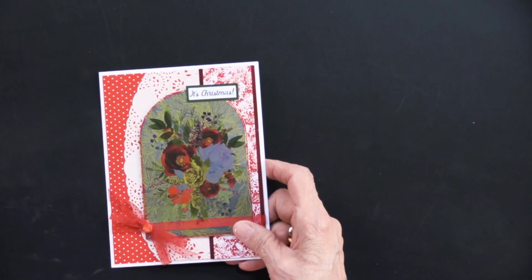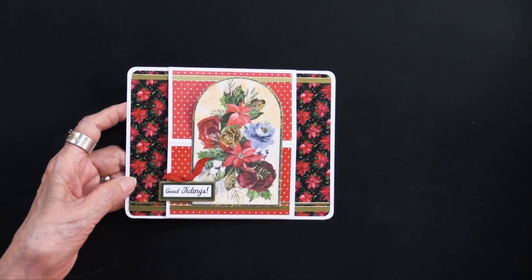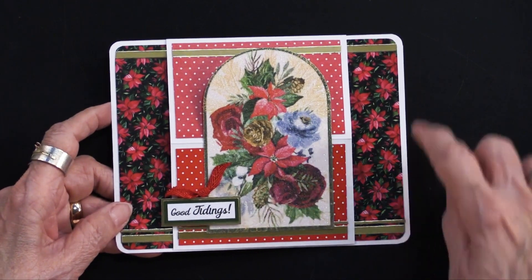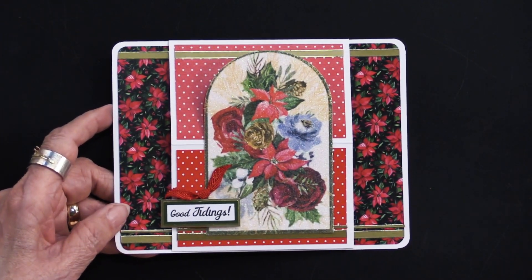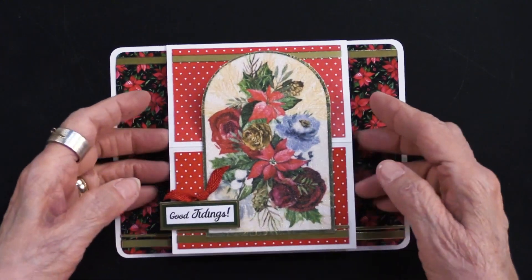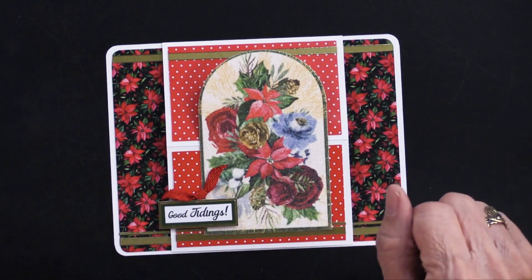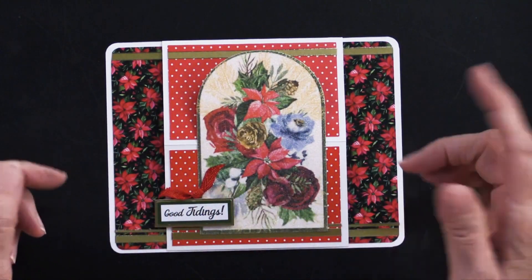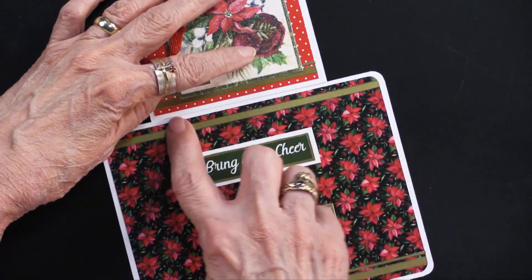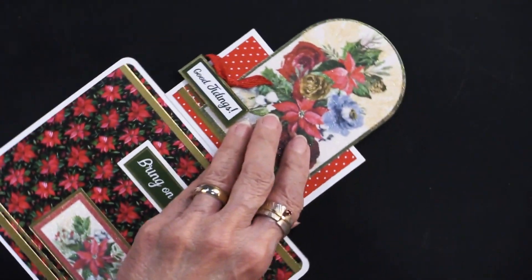Let me show you what she's done with the second one. This is an interesting easel card. This again starts out with our six and a half by five inch card. She did round the corners with a punch — you can do that or not, makes no difference. But then she cut one and a quarter inches off the right side and one and a quarter inches off the left side, leaving this center area. Such an easy thing to do but such a great look. To make an easel, the front of the card has to be scored and folded, so she brought it to but not over the fold, and used the bone folder to make a really tight fold.